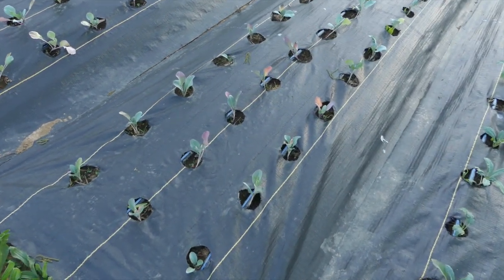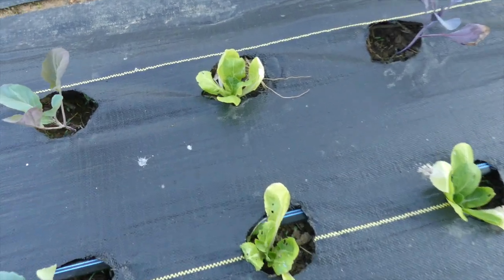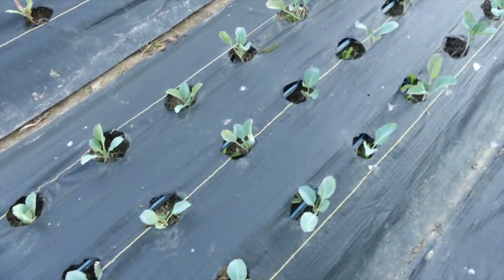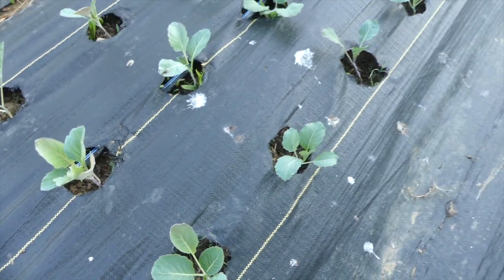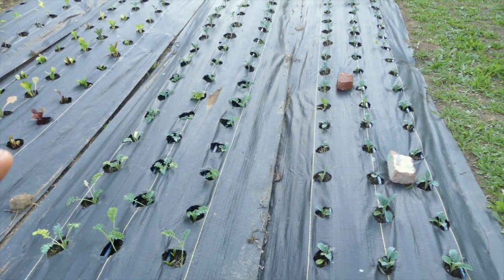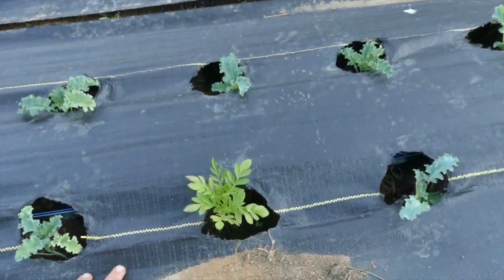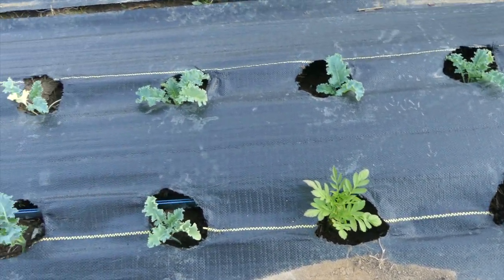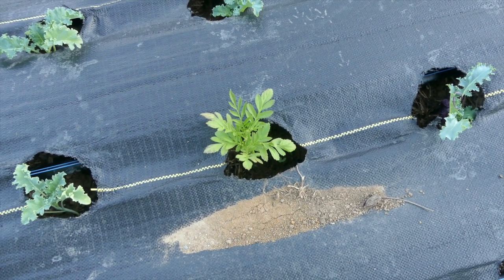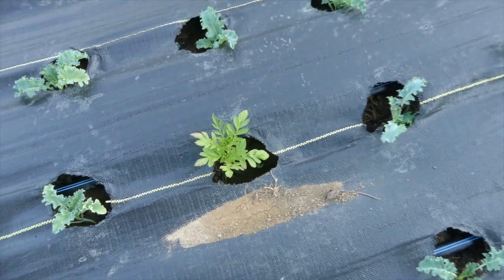Down this row we have cabbage, broccoli, and Brussels. Here is some Napa cabbage, purple cabbage, and broccoli. It's all responding really well — these have been out here for less than two weeks and they're looking really good. When I have something that dies or doesn't take, I go ahead and put in marigolds that I've started, or any other plant that brings in predatory insects. I've got them scattered about.